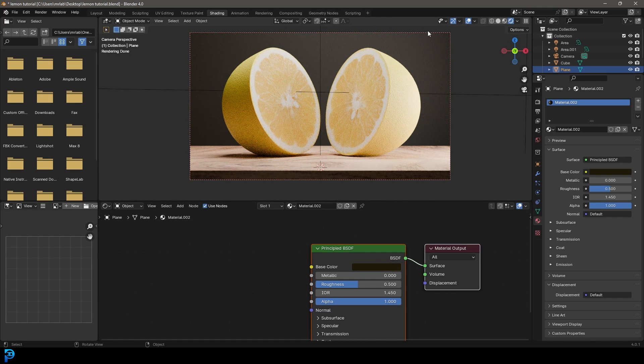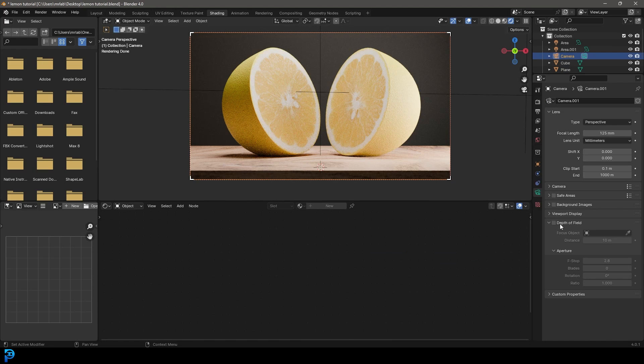To add an extra flare, grab your camera, go to camera settings and open Depth of Field. Click the eyedropper and select one of the lemons, then bring the F-Stop down to 0.4. Now you've got some nice soft focus in the background and foreground.